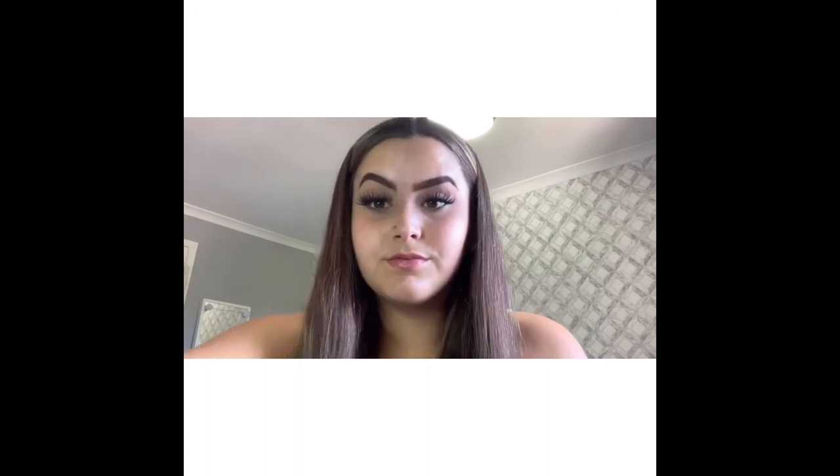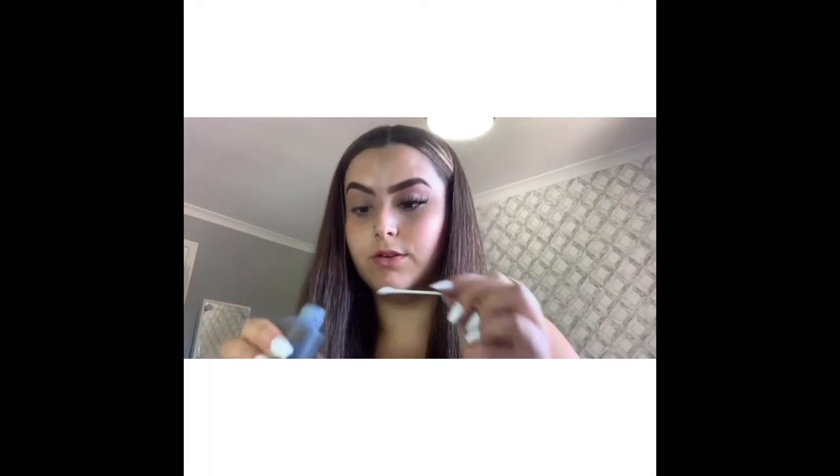So as you can see I've done one lash off camera, so now I'm going to go in with my glue and get it on my cotton bud, or however you apply it, and then just apply it to your lash and go like that.